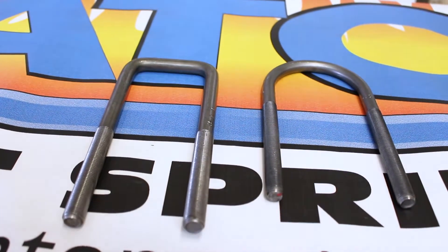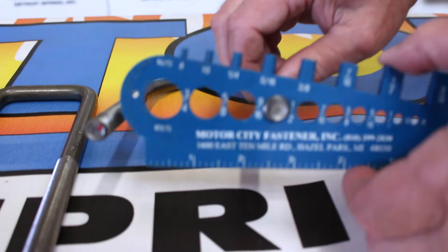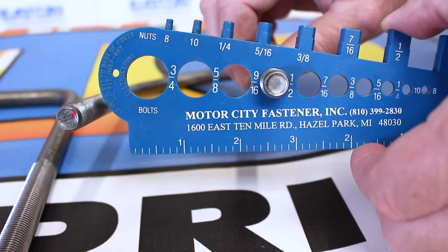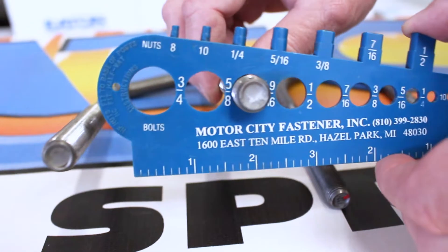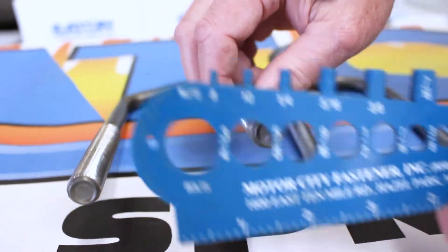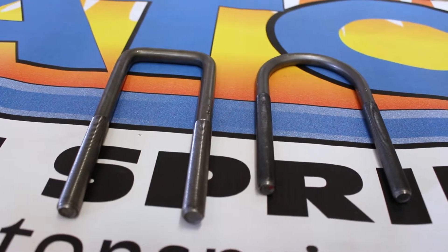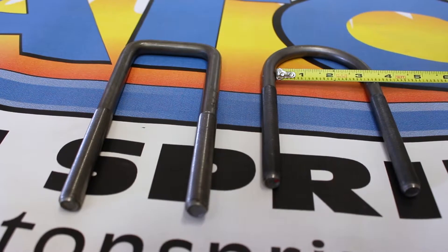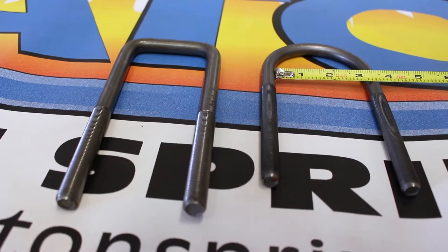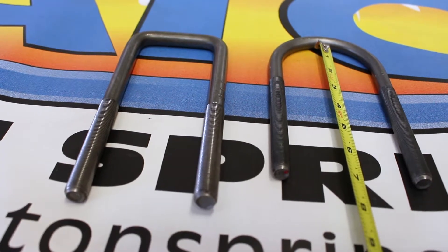Let's measure the U-bolt. First thing we need to know is the diameter. Use a gauge — don't guess. Guessing will get you in trouble. Now we need to know how wide and how long it is. We always measure a U-bolt in between the legs: 3 inches wide, 7 inches long.